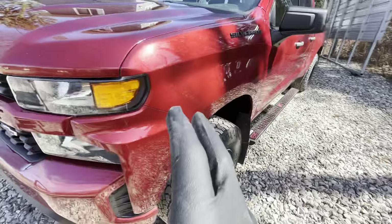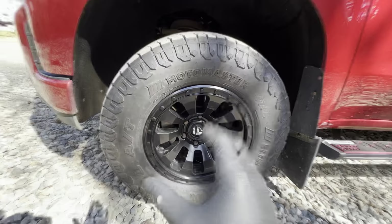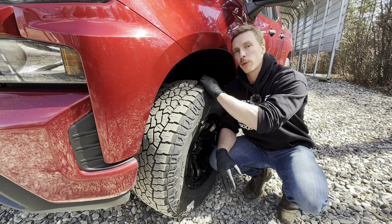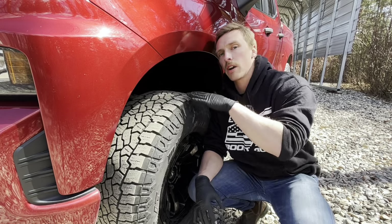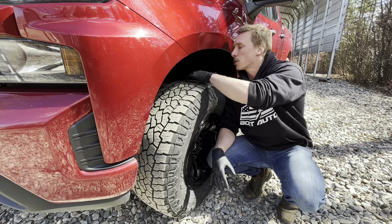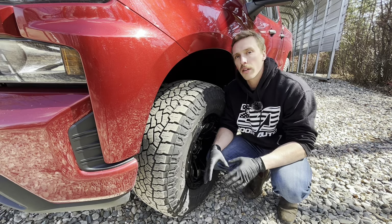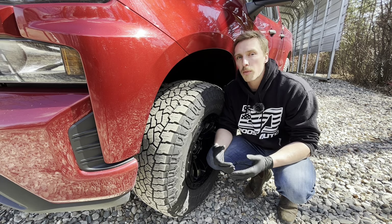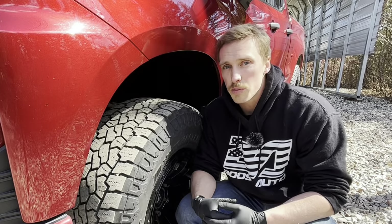Now let's check the exterior, starting with the tires. There are a few things to check: adequate tread depth, even wear across the tire, no cuts, cracks, or abrasions on the sidewall — which could be dangerous while driving — and proper tire pressure to make sure all tires are even so you're running smoothly on the road.